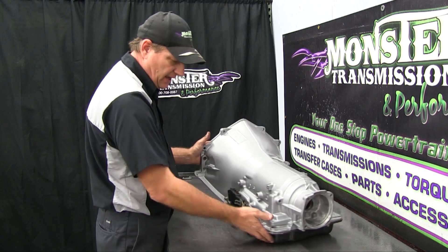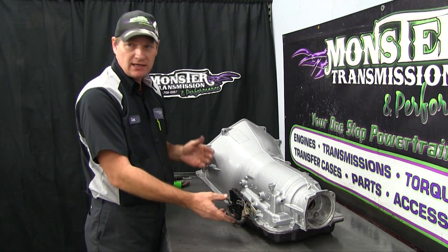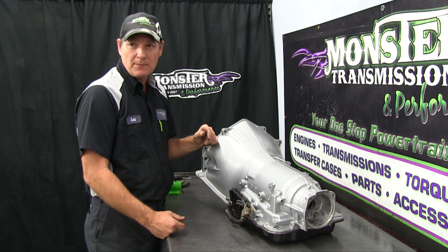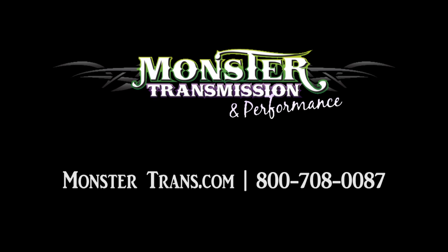That's basically how you replace the linkage on a 4L60E — again it's very simple, and the hardest part is dropping the pan. If you have any further questions, you can call us at Monster Transmissions at 1-800-708-0087.